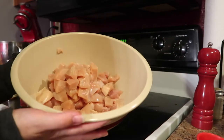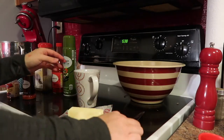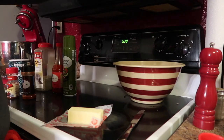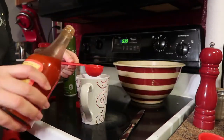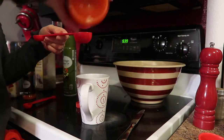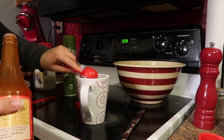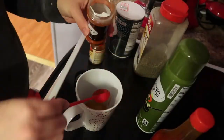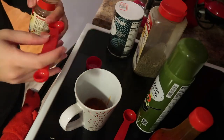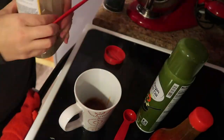Place the chicken in a bowl. Then take two tablespoons of butter — I melt it down in a cup — and add two tablespoons of buffalo sauce. You'll also need half a tablespoon of paprika, a quarter teaspoon of salt, a quarter teaspoon of cayenne pepper, and one eighth teaspoon of black pepper.